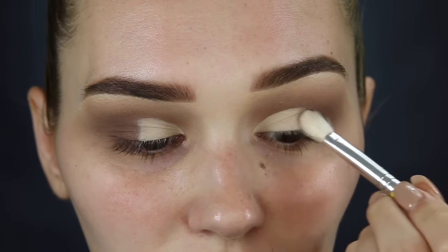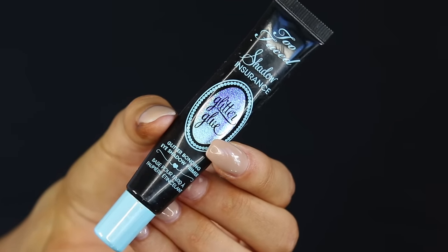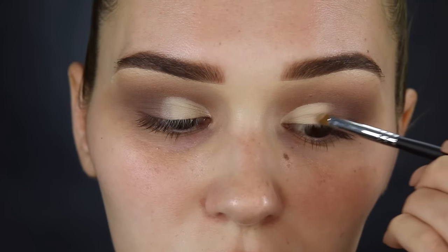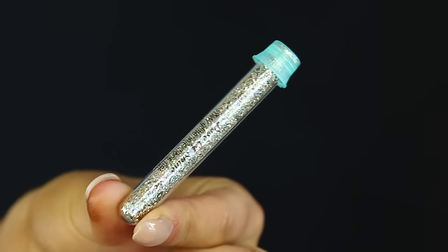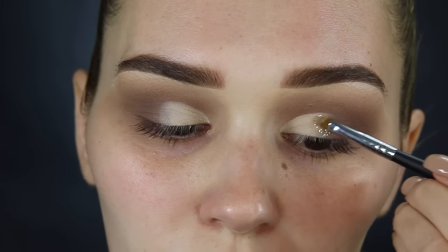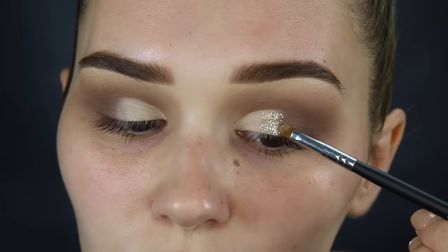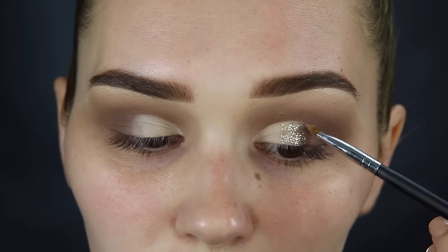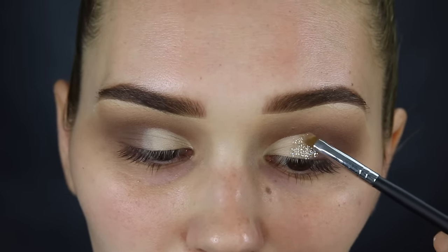Next up is adding some glitter glue — this one is from Too Faced, really good. I'm packing a little bit right in the middle of my eyelid. Then I'm taking some glitter from Glitter Injections — it's silvery-goldy flakes, really pretty. Please don't get it in your eyeball; it's not safe for your eyes at all — you could go blind. I'm just going to pack this right in the middle and then we can move on to the face.